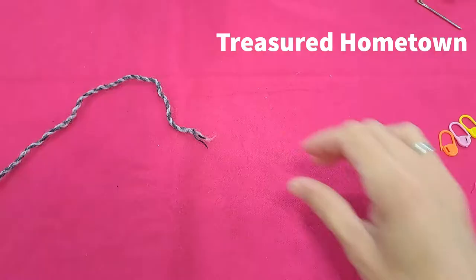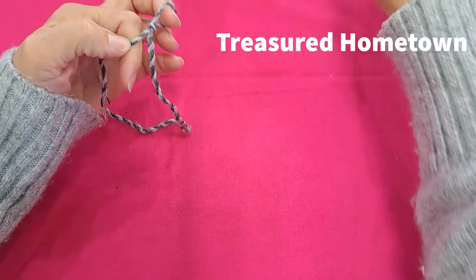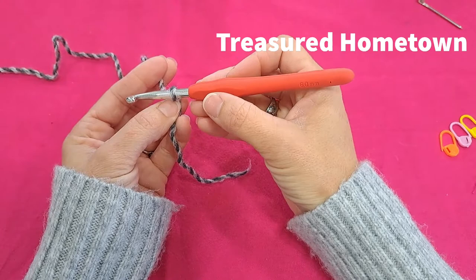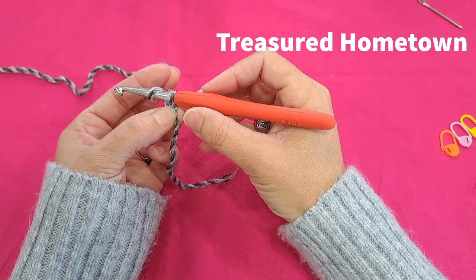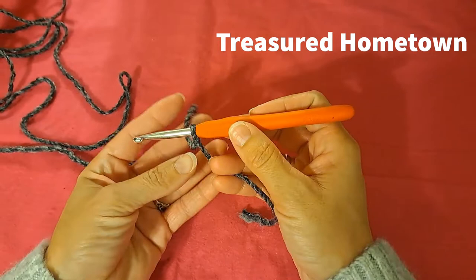To begin this pattern, we want to create a chain large enough to fit around the circumference — the width around your head. Because gauge can vary and materials stretch, a good approach is to measure someone's head, add an inch or two for a little extra gap, and then do your chain for that length.